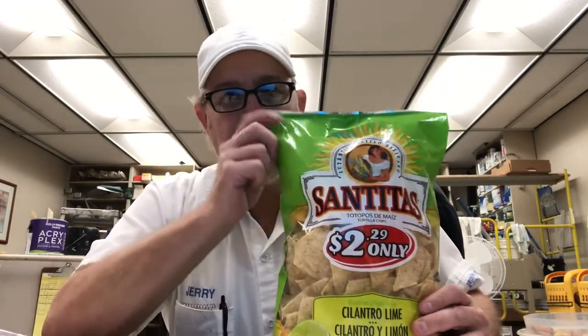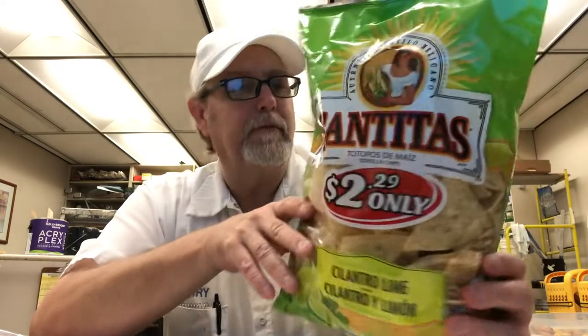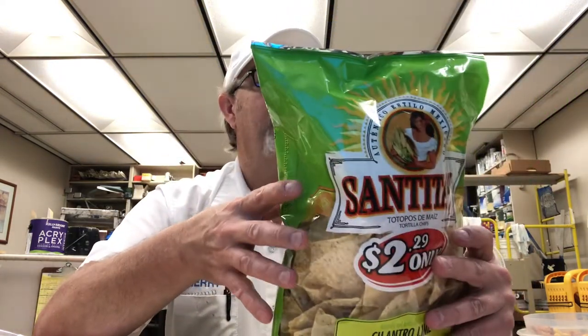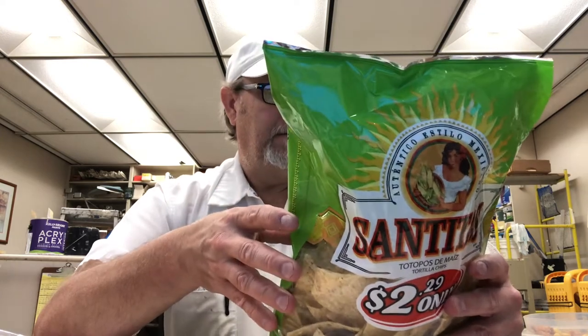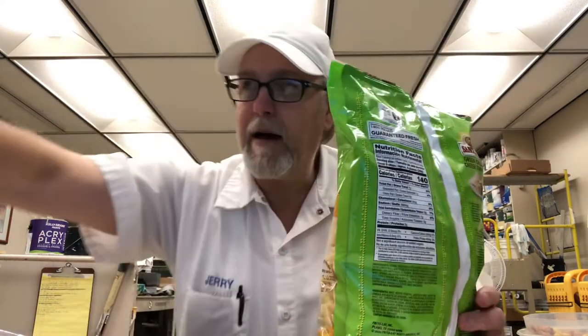Hello, I'm Jerry Fort. I'm going to review some Santitas. This is the Cilantro Lime, naturally and artificially flavored. These might be maybe sort of new. Let's try them out.